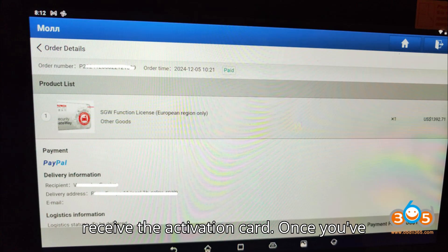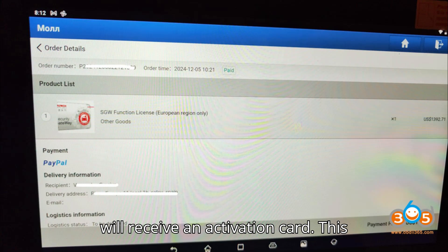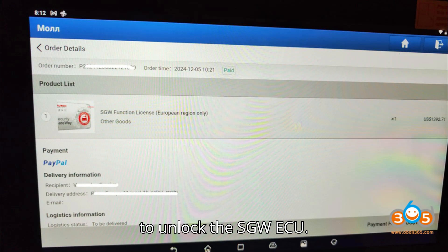Step 2: Receive the Activation Card. Once you've purchased the SGW Function License, you will receive an Activation Card. This card contains the Activation Key required to unlock the SGW ECU.